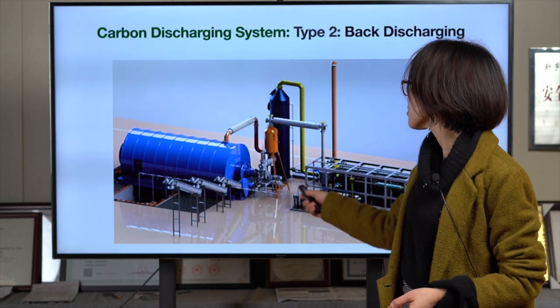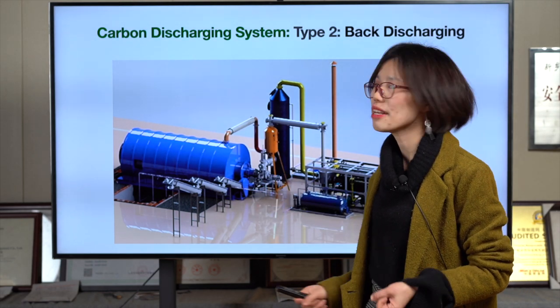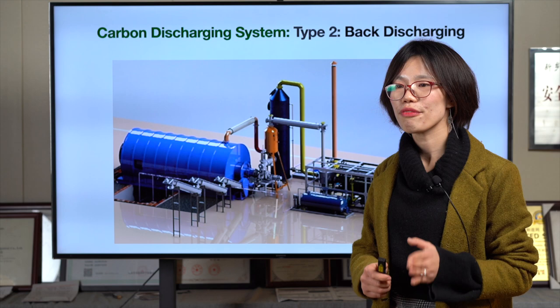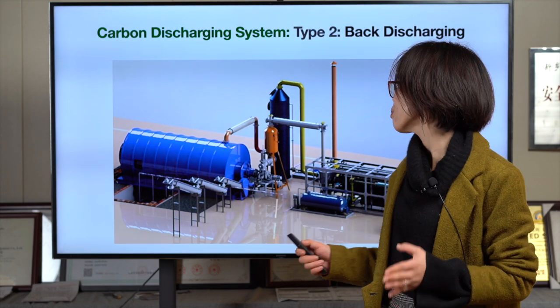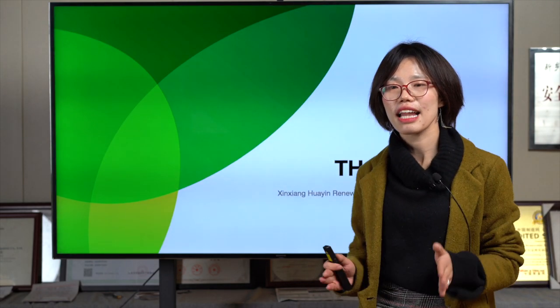This is the Type 2 back design, where you can discharge from the rear. It is also very clean. However, for a single system we don't suggest using this design because the cost is high. If you are buying several sets together, then you can use the back design. That's all for today's live show.